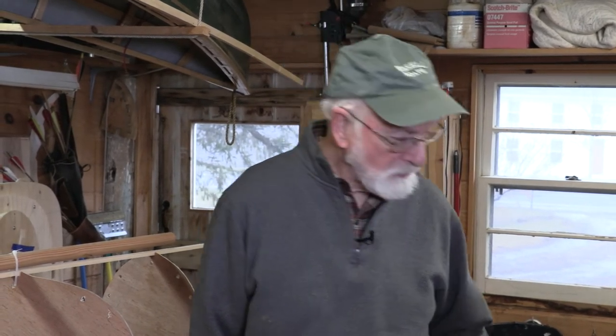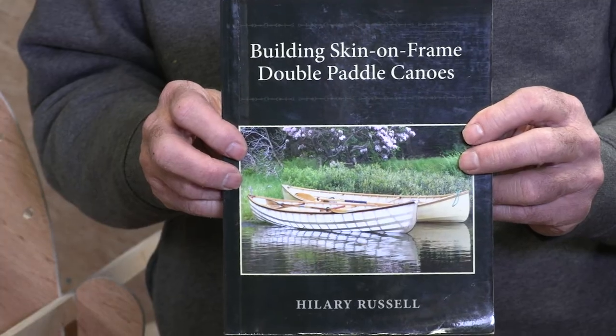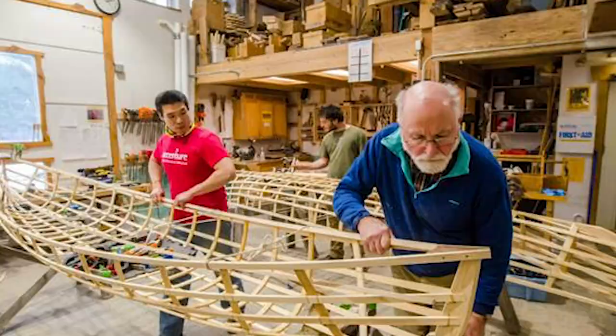I'm Hilary Russell, director of the Berkshire Boat Building School here in Sheffield, Mass, and I'm also the author of building skin-on-frame double paddle canoes. I've been doing this for 20 years.